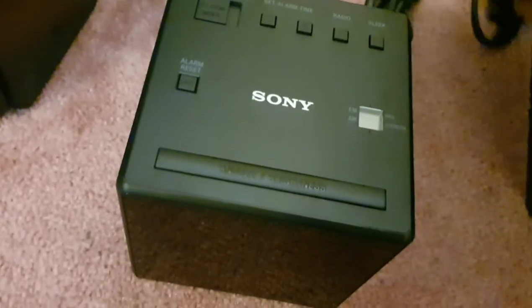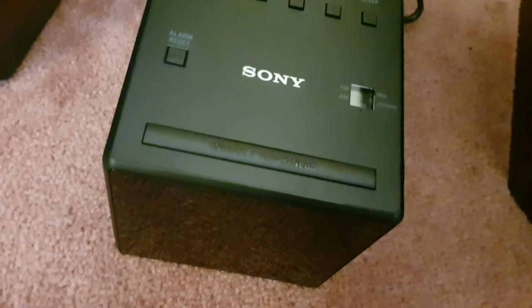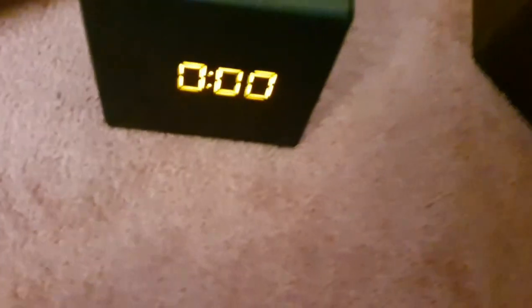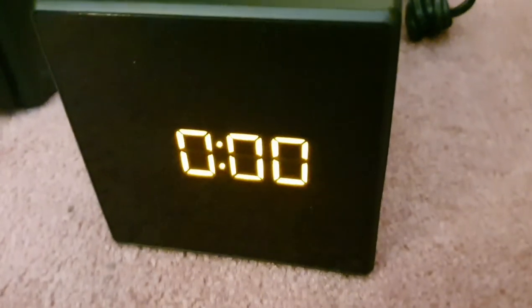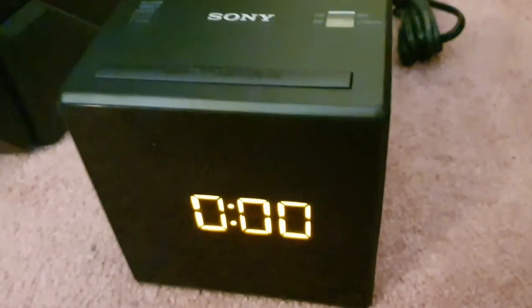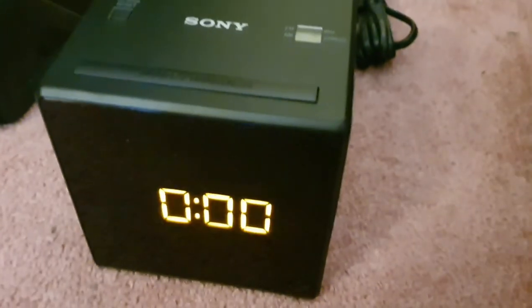Just going to plug this in to see the display. That's how the display is going to be — pretty bright orange. Thank you guys.